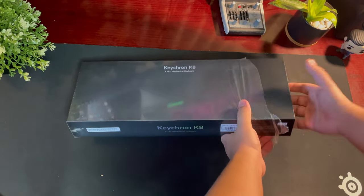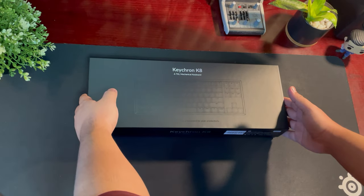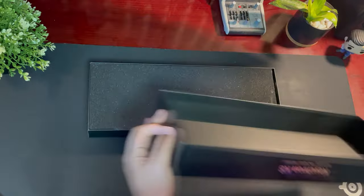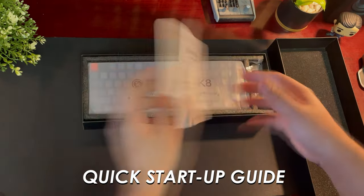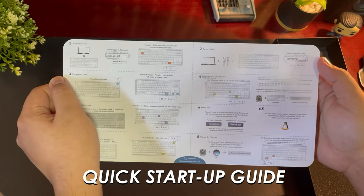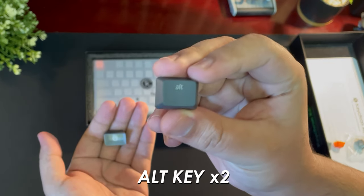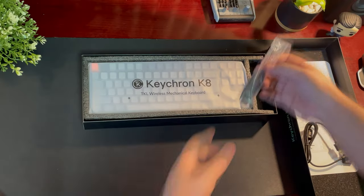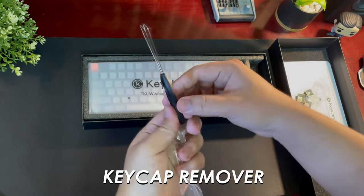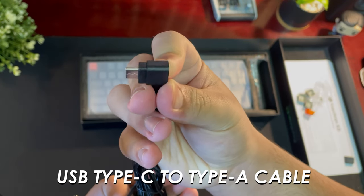So it comes in this gorgeous black box that I love. I love these types of boxes where the lid just lifts up — very classy. Inside, you're welcomed with a quick startup guide, extra key caps for Windows users, replacement key caps for your escape key and the light key, and a key cap remover.